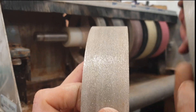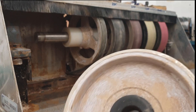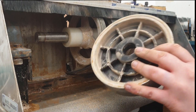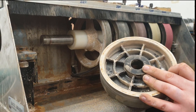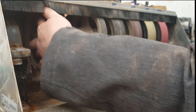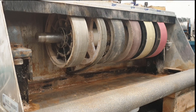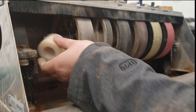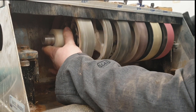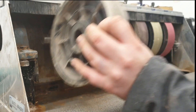The sintered wheels — nice and stiff, no give in them at all. This finer one is the 220, and this one is the 80. There isn't actually a marking on them showing the grit, so do be careful. It slides on there — you have to be really careful with these because the sintering can chip, so when putting them on just be careful not to hit anything metal against the actual face.